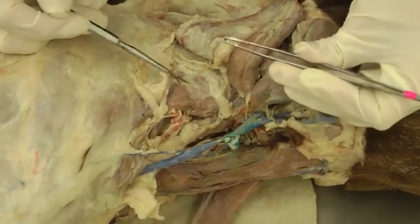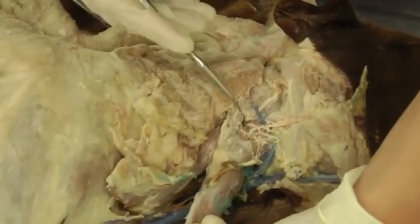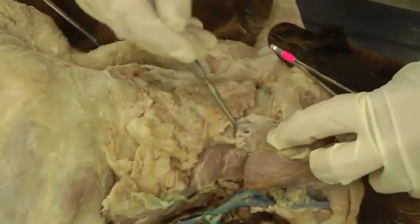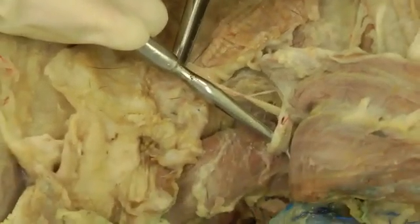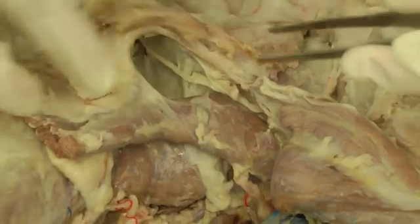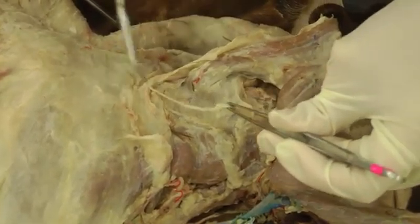Then we have the accessory or 11th cranial nerve that we need to find. After you reflect those muscles it should be a little bit easier. If you see another nerve in the same field going in that direction, that's the accessory nerve — not the great auricular. You can see it's going right by where C2 is coming out. Try to trace it a little ways because it's going to go back towards the trapezius muscle — that's the accessory or 11th cranial nerve.